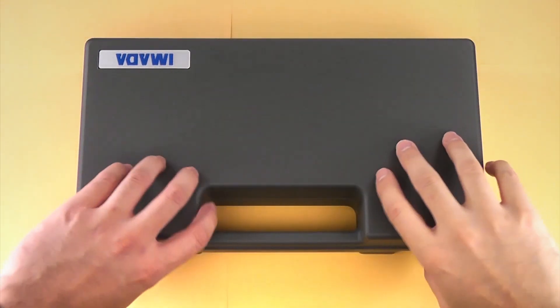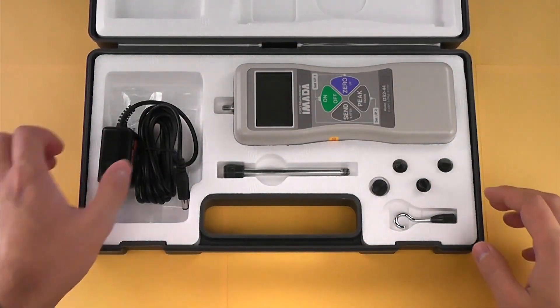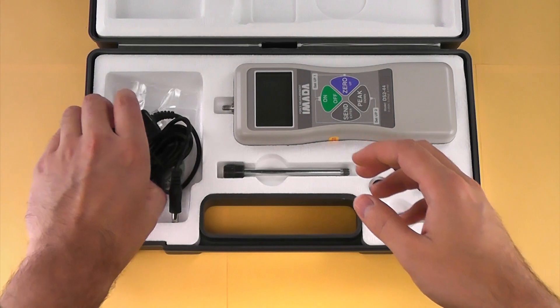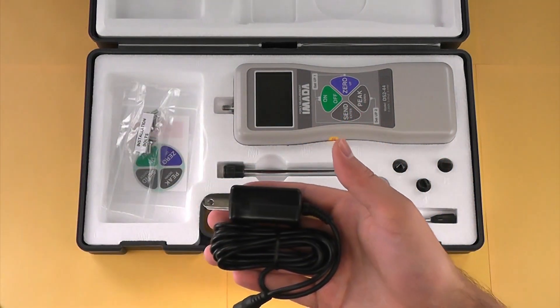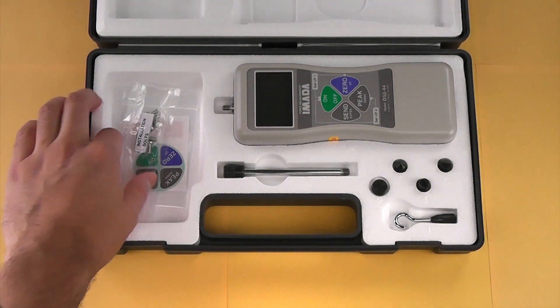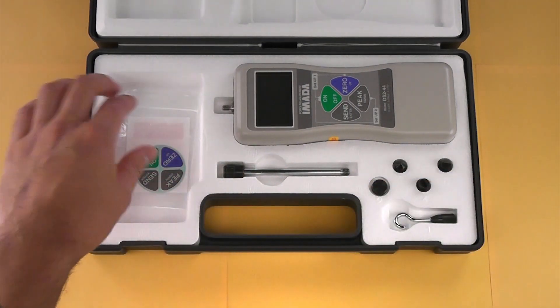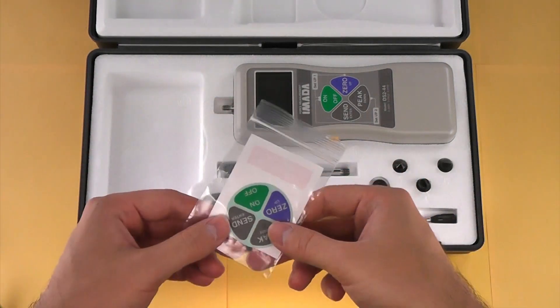The DS2 Force Gauge Kit includes a number of accessories and attachments. This is the AC adapter and charger for the gauge. The installation bolts for the gauge enable the gauge to be mounted to a test stand. This is the reverse display sticker.